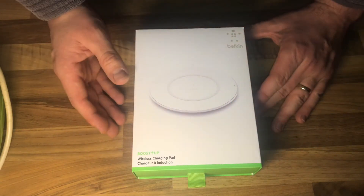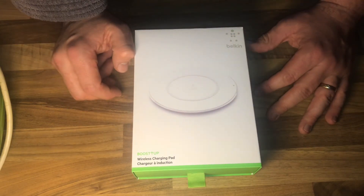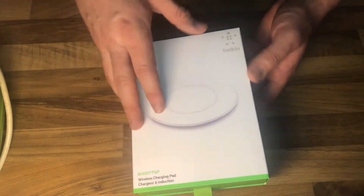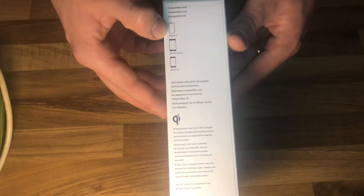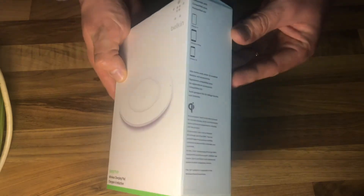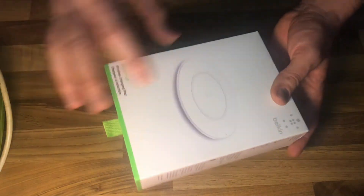Of course this is designed for Apple devices, but you are also going to be able to use it for other QI standard platform devices. The box has a high standard of quality, like Belkin style.